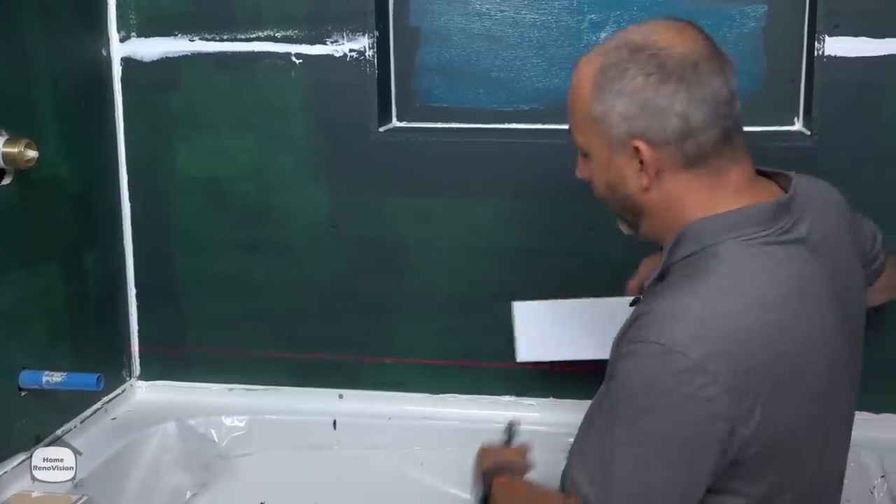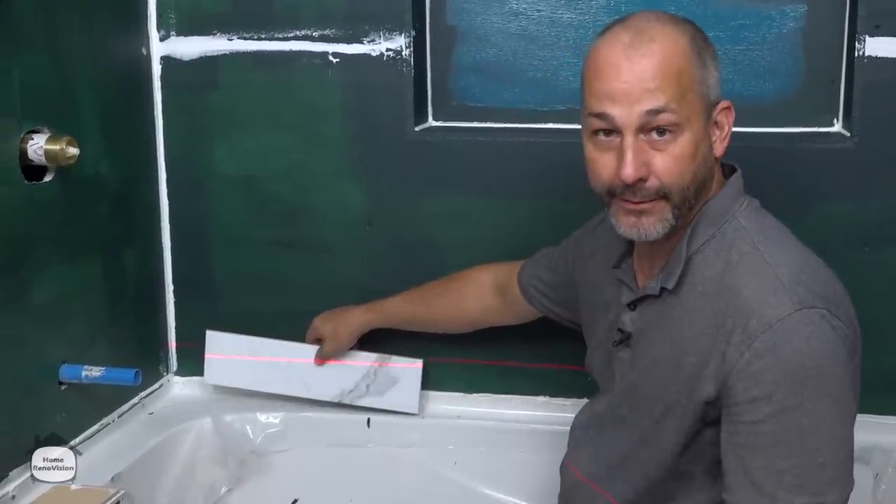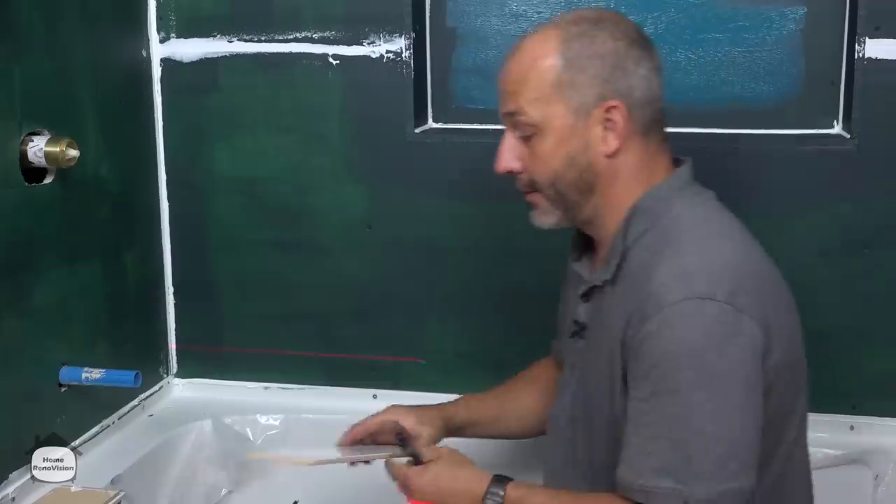If you start at the high side and come across and then you have this huge gap, you're in a lot of trouble and you're not going to get a good look. So here's what we do.